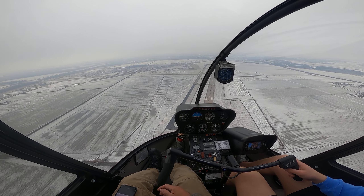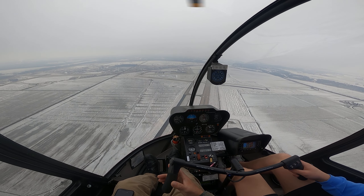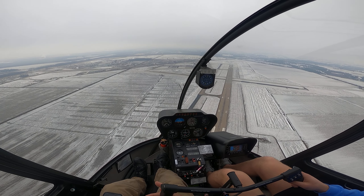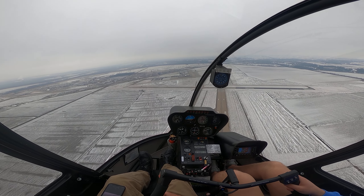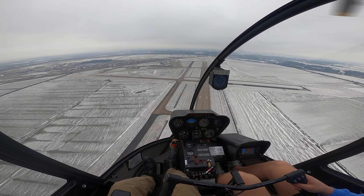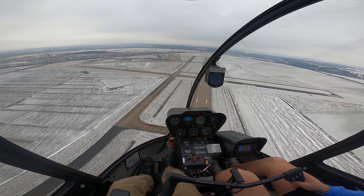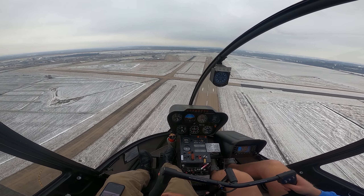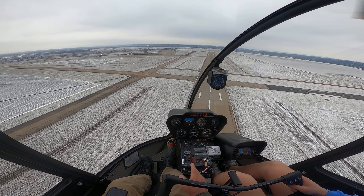All right, looking good. Whenever you're ready — three, two, one — down with the collective. Come on down. Roll back up with the collective. Little bit of right pedal at the same time. Put the nose down. Little less thick. Airspeed looks good, RPMs look good. Right over the runway, looking good. Just keep riding the glide. We started at 1,000, so we've got a little longer to glide. Don't worry about the horn — you're good.